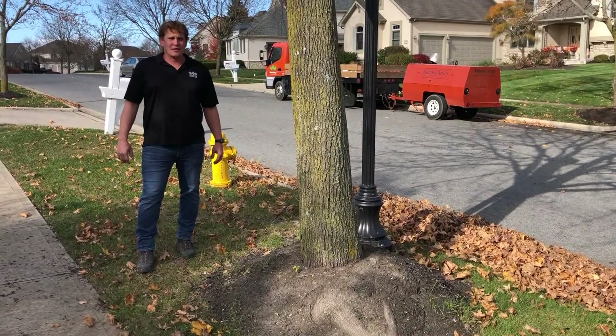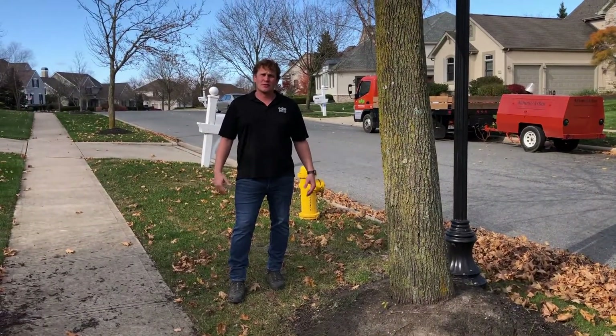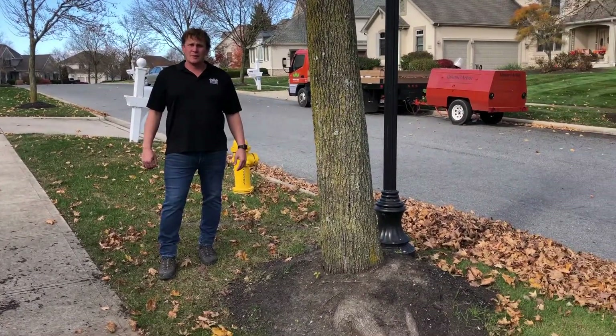Hi, Chris Allen with Allum and Arbor Tree Preservation. Today we're up in Dublin working on some street trees, and this tree in particular is a maple tree.